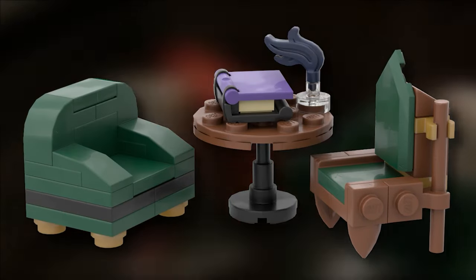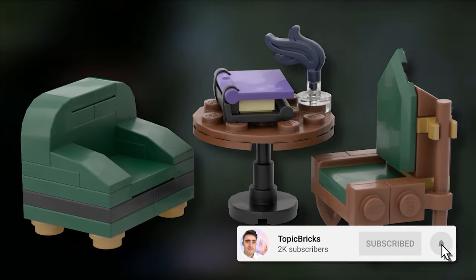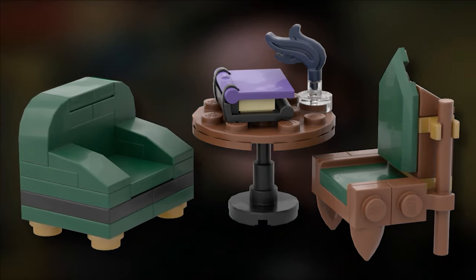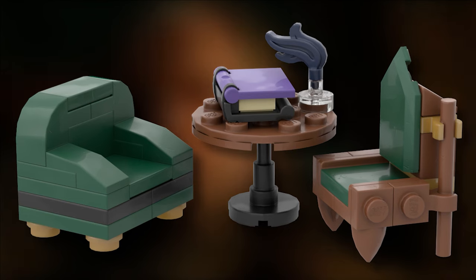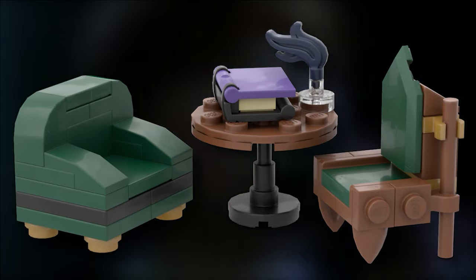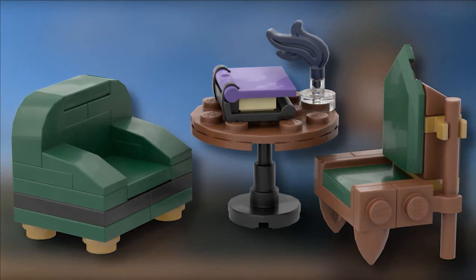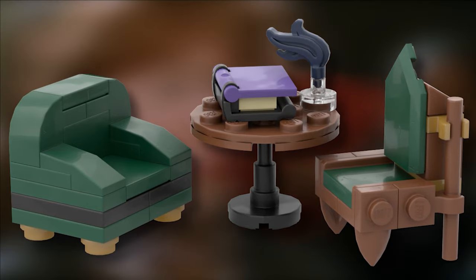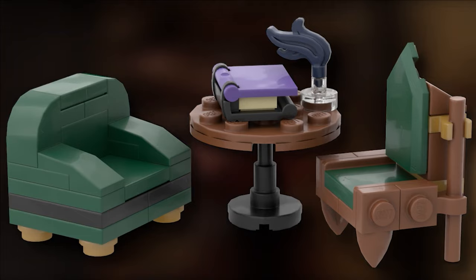The first thing I'll show you is the loose chairs I made. I tried to make them as small as possible since the diorama couldn't exceed 12x12. I shortened a sofa into a nice leather armchair on the left, and on the right a same-size wooden chair with dark green and pearl gold accents — I'm really satisfied with how that ended up. The table is simple; I managed to fit a quill bottle and a book on it, built using a black telescope piece for the leg with round plates.